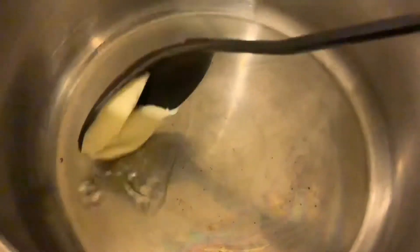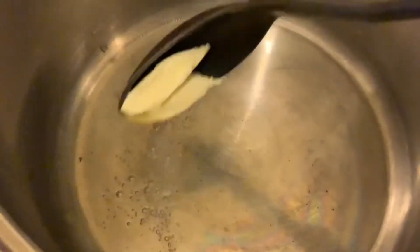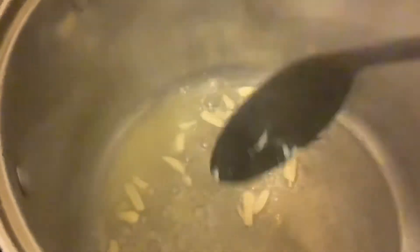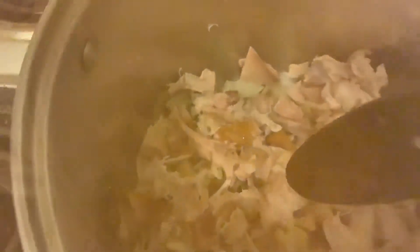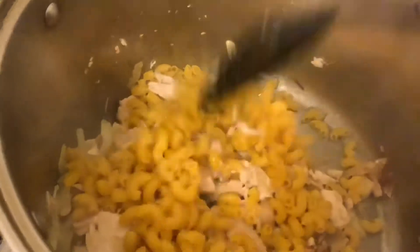Just put oil on your pan. I add butter — this is optional — then garlic, onion, and turkey. After 10 minutes, you can add your macaroni.